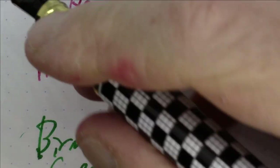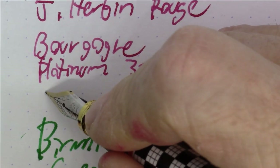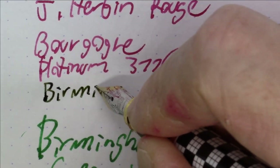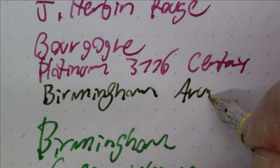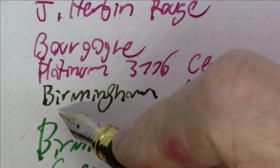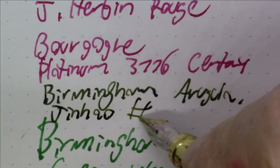Last but not least, another ink from Birmingham — one that I also reviewed fairly recently. The ink is Birmingham Arugula, and the pen is a Jinhao number 500.